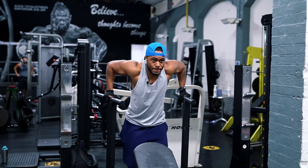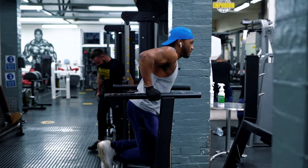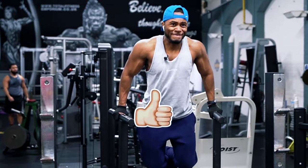Finally, we go with a good old tricep dip. If you're brand new and can't do this, probably go for tricep pushdowns instead of dips. But if you can lift your body weight, dips are a great exercise — they work your triceps and your chest depending on how far forward you lean. I personally like ending the workout with this.